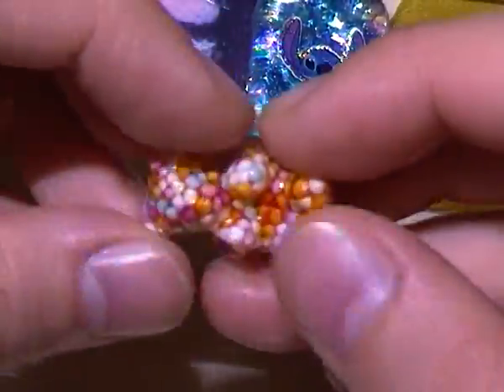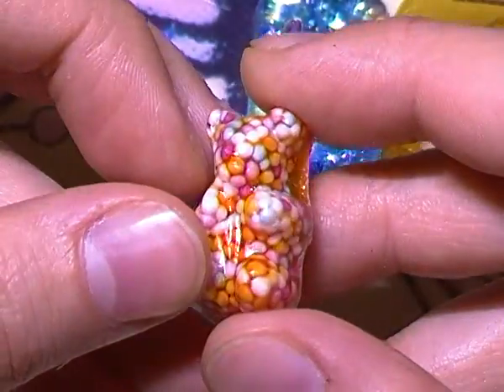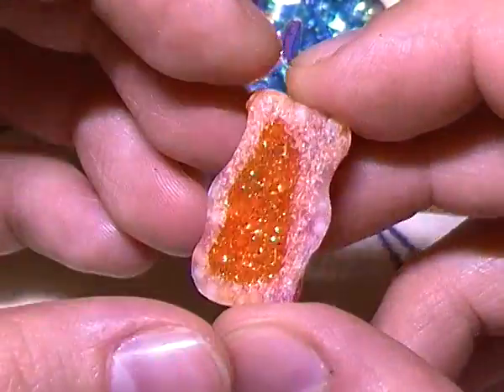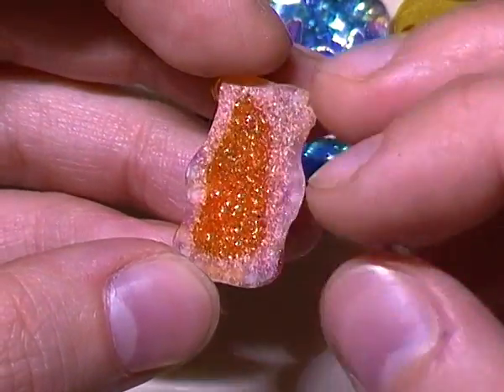Then I used a little gummy bear mold that I made from Amazing Mold Putty, filled it up with some resin and some sprinkles, and polished off the backs. I still have to glaze that, but it has a kind of gold orangey glitter on the back.